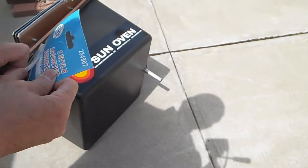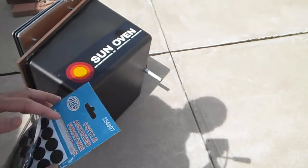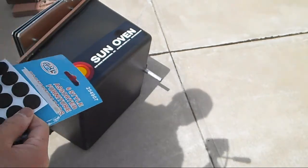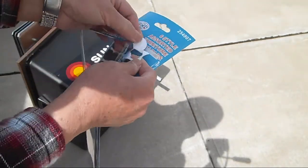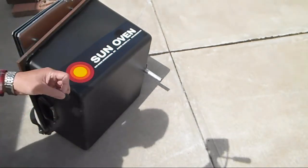The bottom of this solar cooker is plastic and it's very easily scratched. In fact, this is all scratched up because I have it on concrete. So I'm going to put these little rubber furniture protectors on it.